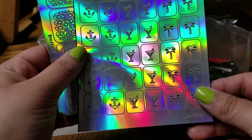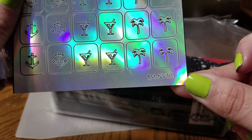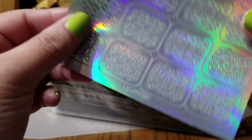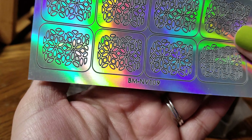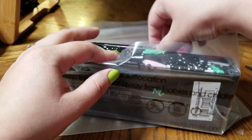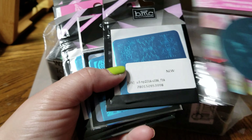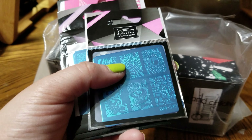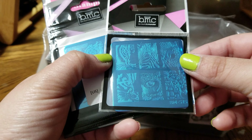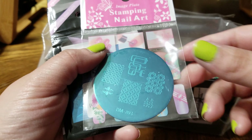This one is cute — I do not own this one, so I really like it. And this one's going to be really cute as well. I do not own this stamping plate, or this one — this is so pretty! I'm surprised I do not own any of these stamping plates, which makes me so happy.